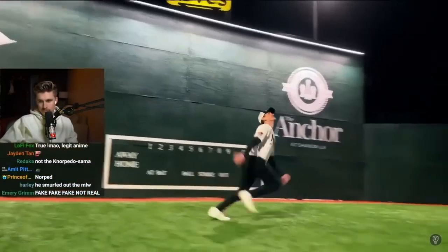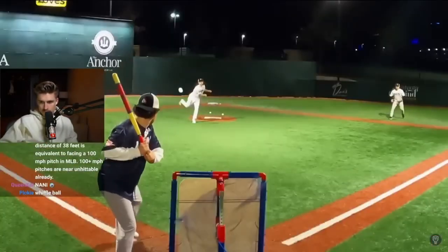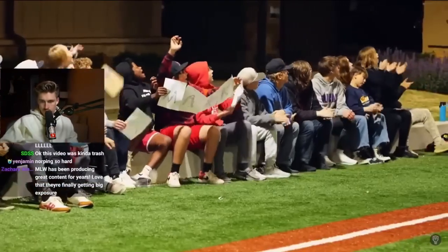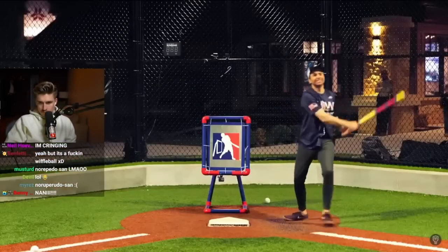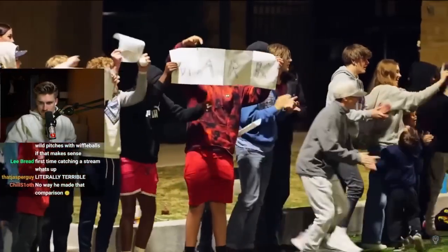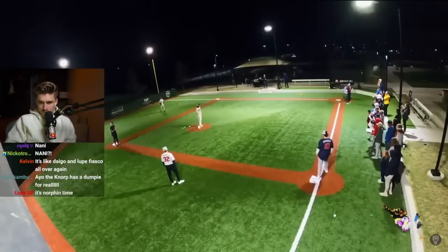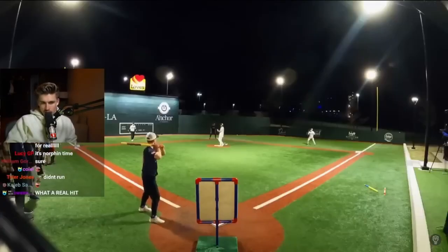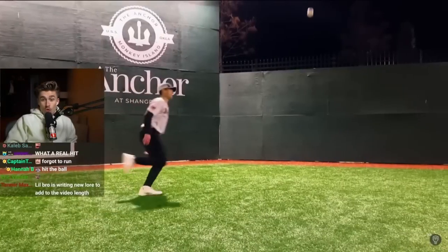The game wasn't over yet, but instead of the two runs we needed to win, we quickly got two outs. Baron kept our hopes alive with a base hit. And by some absolute miracle, I finally got a real hit fair and square. Which put me and Baron on second and third. So it all came down to Kyle. And as soon as I saw contact, I knew it wasn't enough to clear the wall.